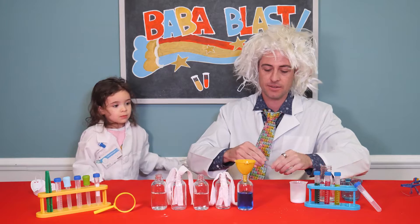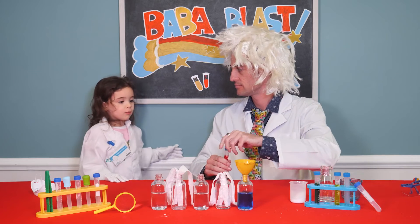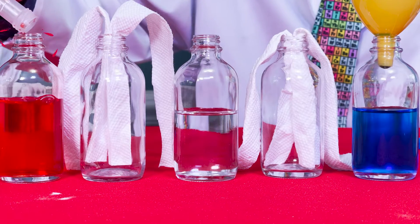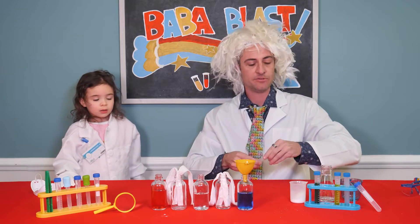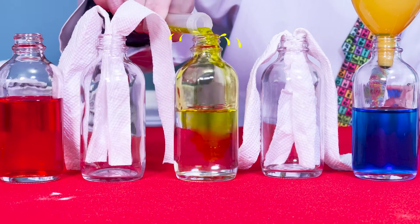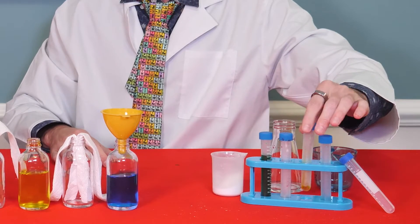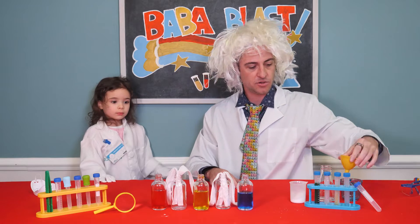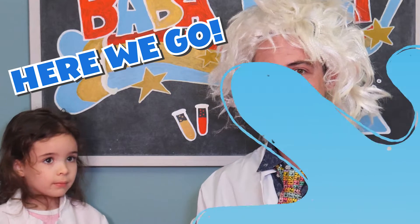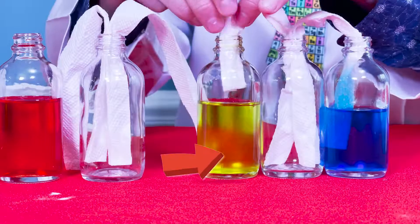Should we do yellow next or red next? Red next. And why? Because it makes one of my favorite colors, purple. All right. We're going to use yellow. Sometimes things get messy when you're doing science experiments. Now we're going to put the paper towel into the other jars and see how long it takes for all the water and colors to mix. Are you ready? Here we go.